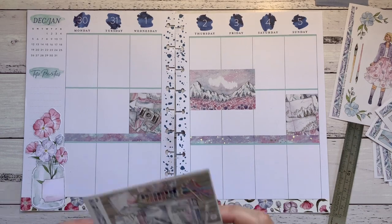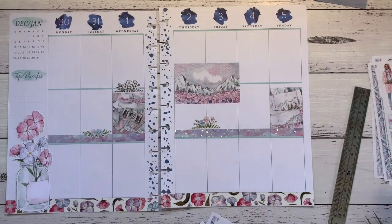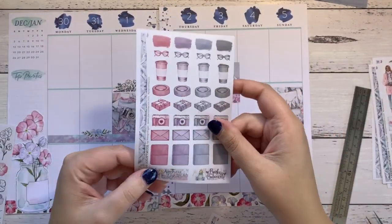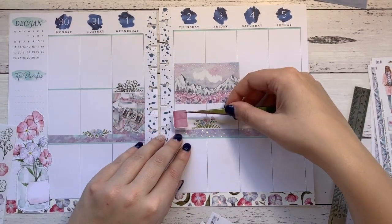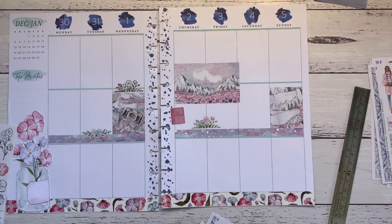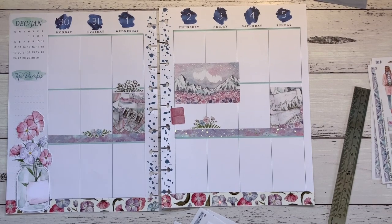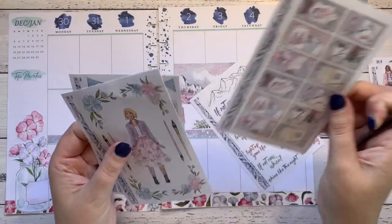I am going to use all these little flowers because they're very sweet. I need to use this one on Thursday because I'm going to set up my new TN. I have a summer TN that I was going to use — December was too busy to set it up, so I'm going to set it up in January because it's still summer and very hot here at the moment.